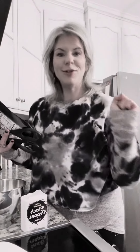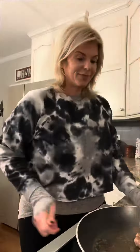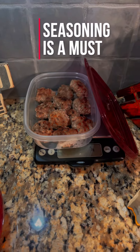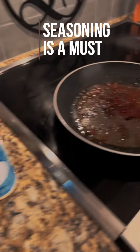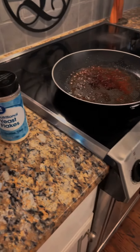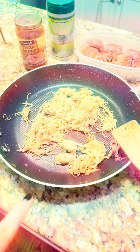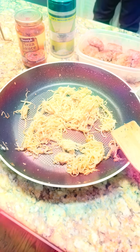My pork sausage patties are done. I got my Palmini pouch open and drained, and I got my seasonings here. Since I've got some really good seasoning left in the pan, I'm going to go ahead and pop in one of these Palmini pouches to get some of the flavoring from my pork sausage patties into this dish. My Palmini pasta is already sautéed in onion and garlic powder and Italian seasoning.